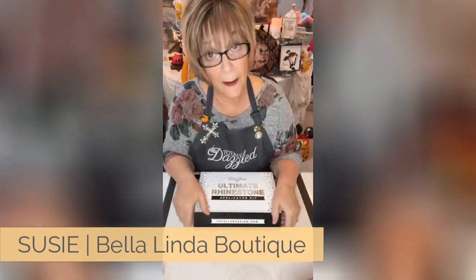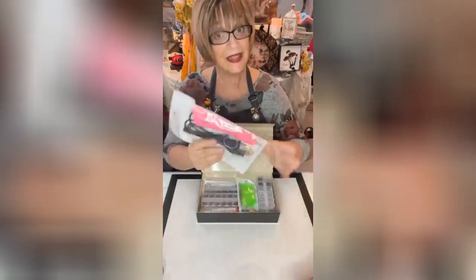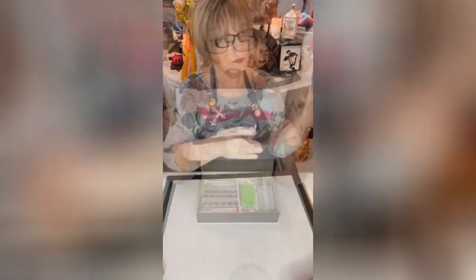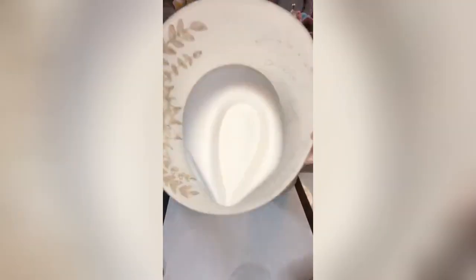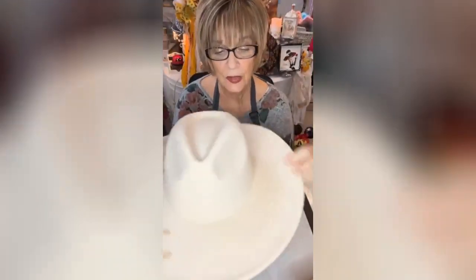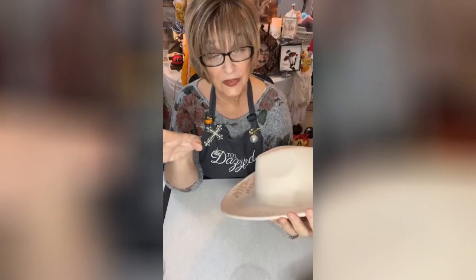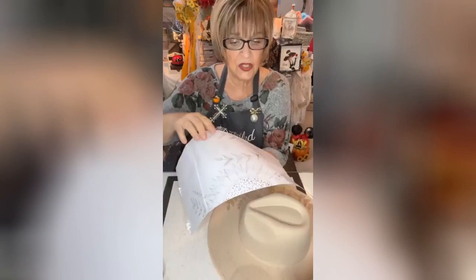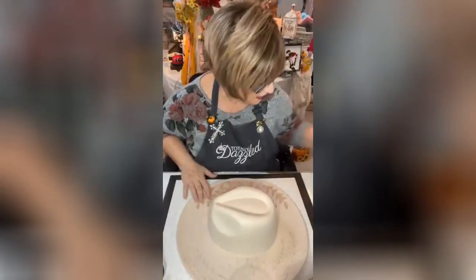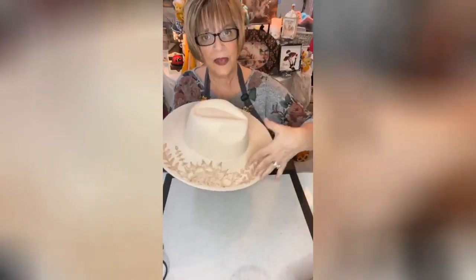We're going to be using the Totally Dazzled rhinestone applicator on my project tonight. I got a cowgirl hat. What I did was I doodled today — I looked online, got some pictures, and I just made like a little half circle with some little petals. We're going to do it right on the hat, so I'm going to turn it this way so you can see what I've done.